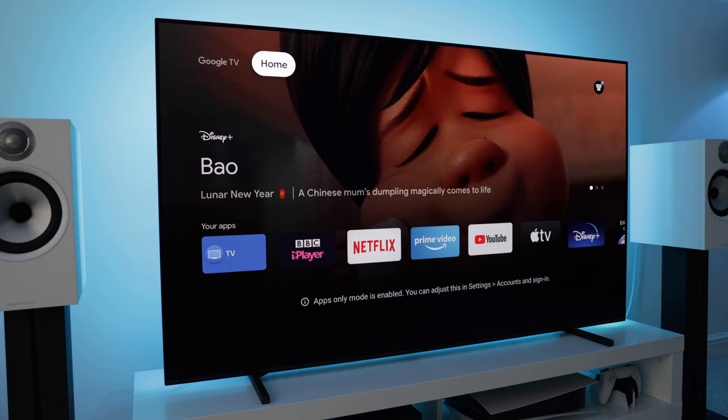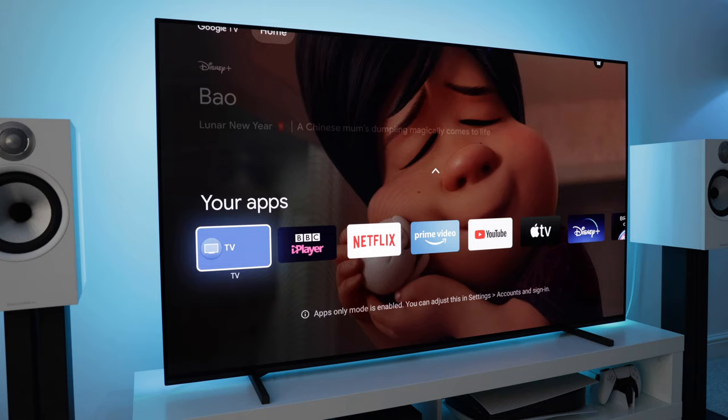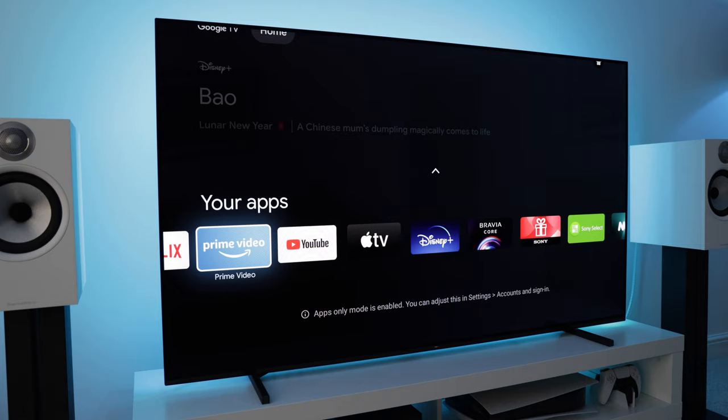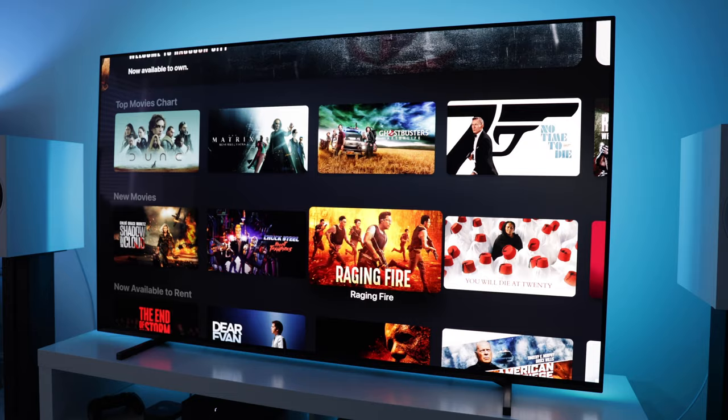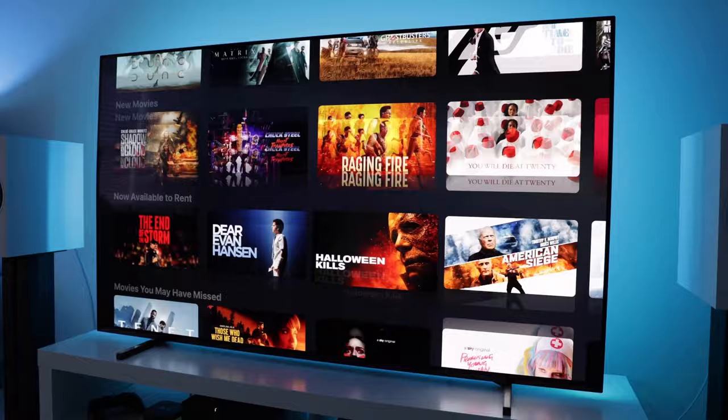Now let's talk about the Google TV OS. I mostly use an Apple TV 4K for my streaming, so I've not spent much time with Google TV. When I have used it, it seems to be fairly responsive and all of the major streaming apps are catered for. Voice search is also included. One thing I really didn't like was the amount of adverts and recommended content out of the box. However, the majority of it can be disabled in the settings.